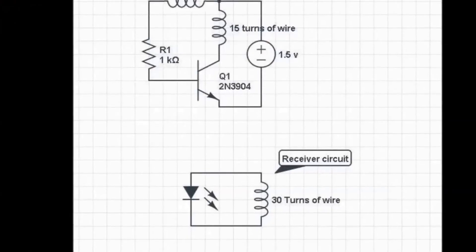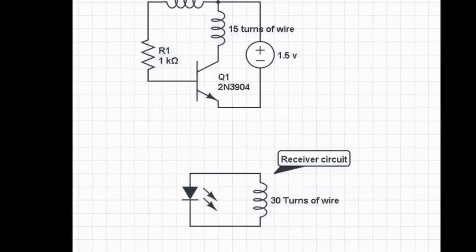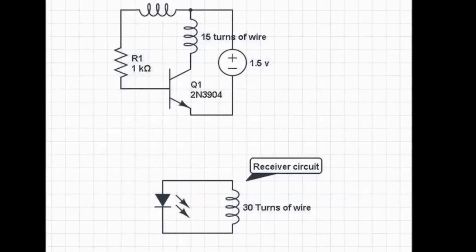Here is the circuit diagram of your transmitter and receiver set. If you like this video, please subscribe to our channel. Thank you.